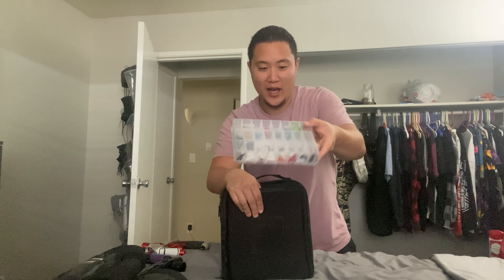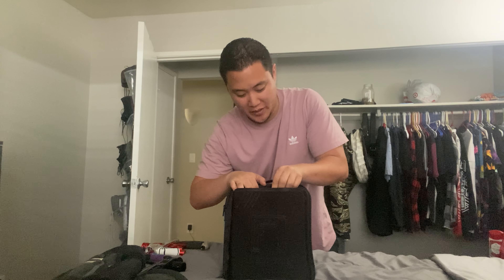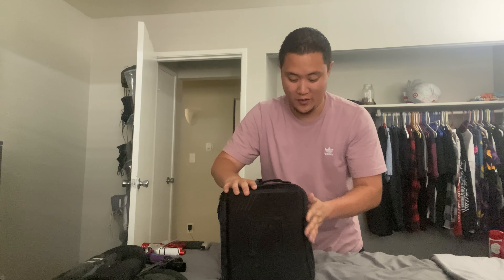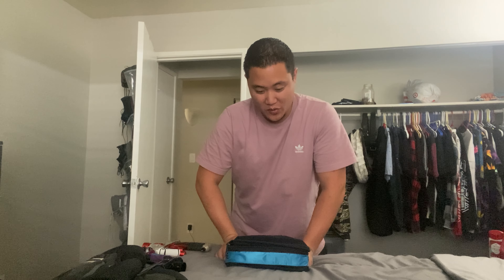I can't stress this enough: if you're a paintballer, buy Allen keys. They're good to have and there's no reason not to. It's like a ten-dollar kit on Amazon. It's nice to have the ones with the ball tips so you can get into weird angles — like taking off ASAs or getting into certain areas to remove screws. Carry Allen wrenches with you because if your marker goes down and you don't have a tool kit, you're kind of screwed.